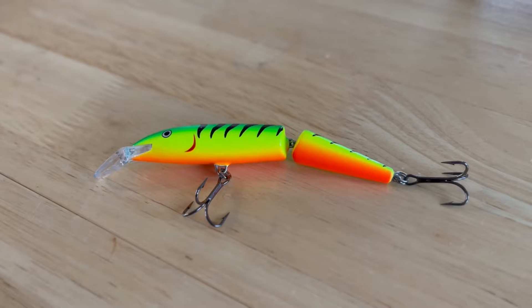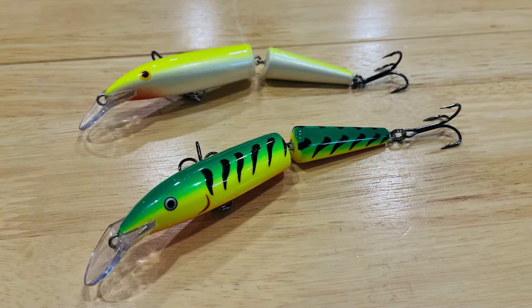The next one is going to be a Rapala J13. My two favorite colors are silver chartreuse and fire tiger.